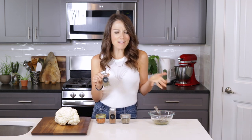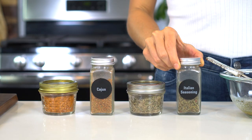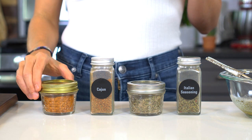This homemade Italian seasoning blend is what I'm using here today, but feel free to get a little creative. You can swap it out for some Greek seasoning, spice it up with some Cajun or Blackened seasoning, or give it a Mexican flair with some taco seasoning.